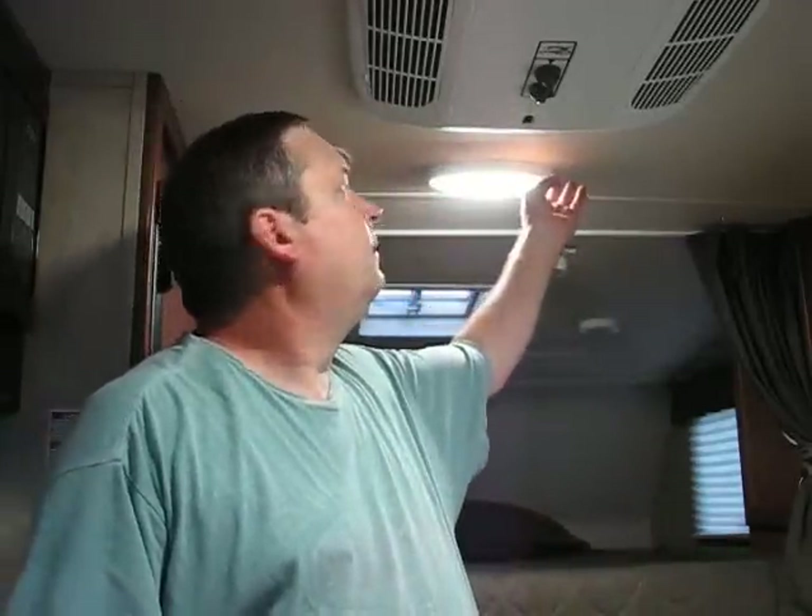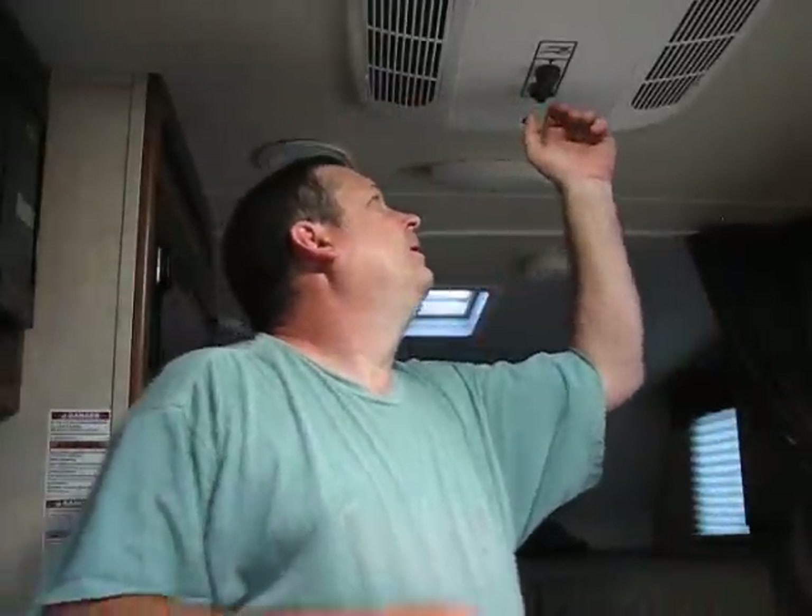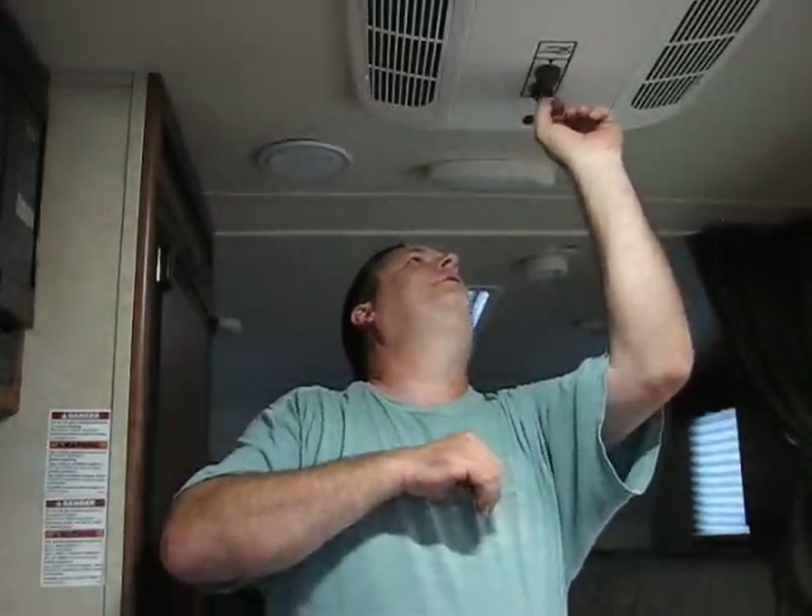And since we're here to test the generator, let's actually turn off some of these lights — turn off that one back there, anyway. We'll start with just the fan. 123.6 volts.